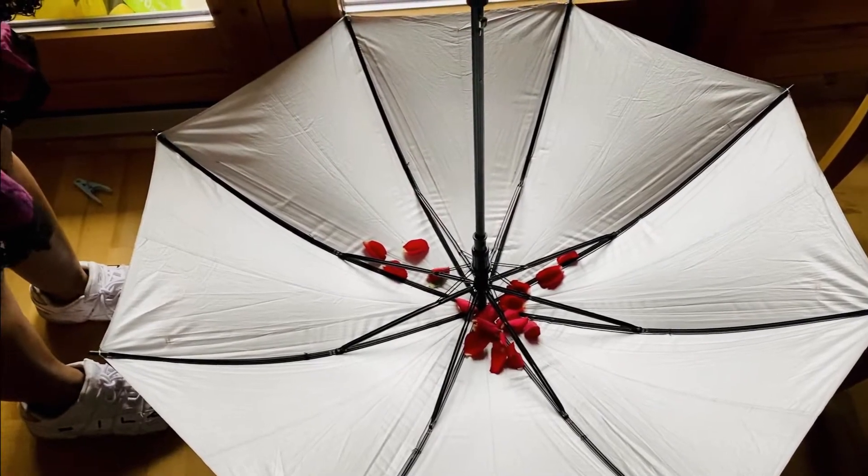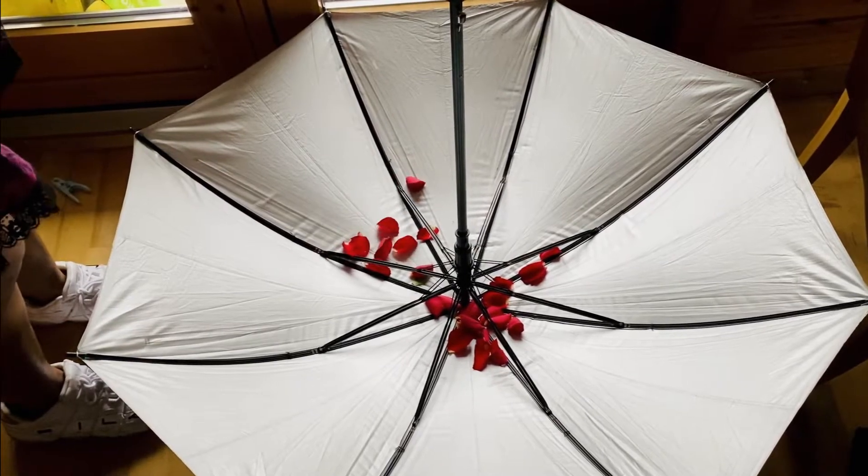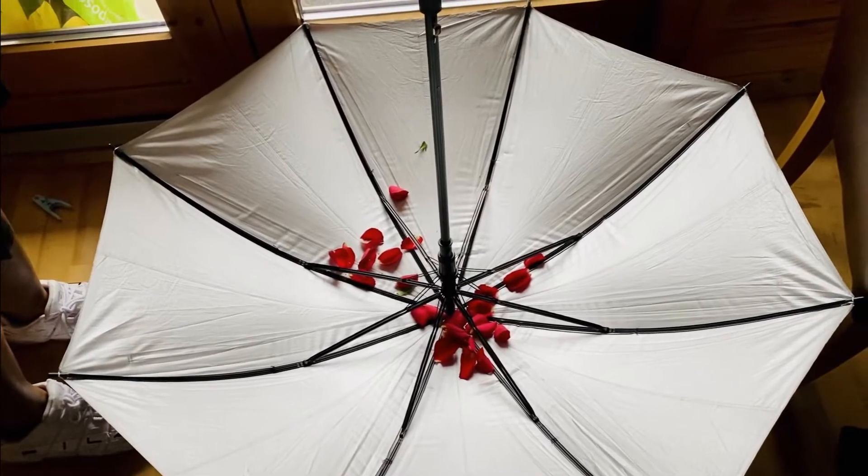I'm back with another video idea that I saw online. This one is amazing too — it's easy. All you need is an umbrella and a few rose petals. What you have to do is open the umbrella and fill the inside of it with rose petals, and the video ahead will show you the rest.